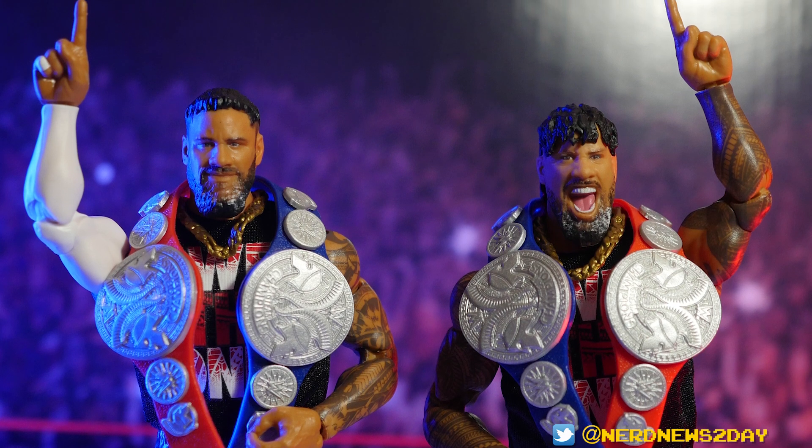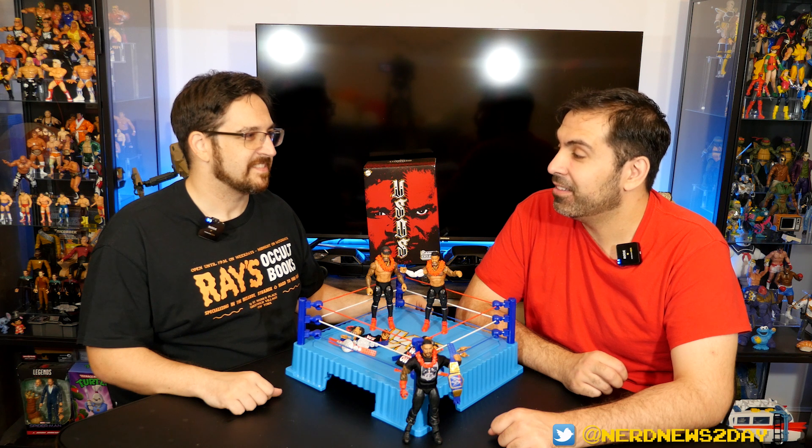As of now, these are the only versions of the Usos in Ultimate form — this is their debut in the line. But I can already tell you we're not done seeing the Usos in the Ultimate line. First impressions? These are excellent looking figures!